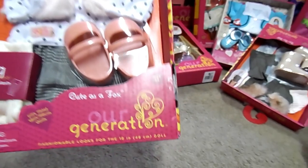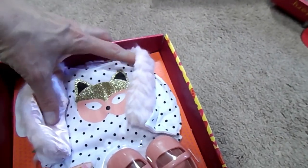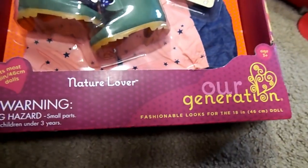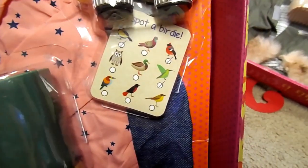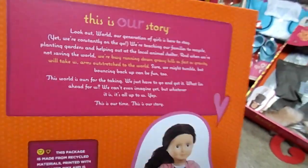Next one is Our Generation Cute as a Fox. Adorable. It has a fox on the shirt with polka dots. Tights — I love tights for the dolls. Shoes. This is what it looks like on the doll. Cute. Next thing is this Nature Lover set, and I certainly am. It's got a little bird card so when you see a bird you can mark it off. Cute shoes. And this is what it looks like on the little dolly. Love that one.